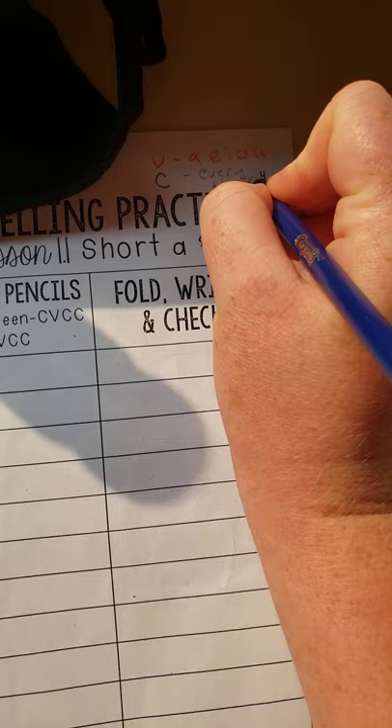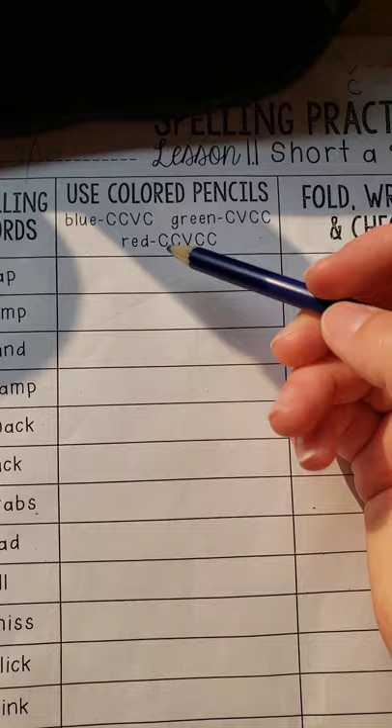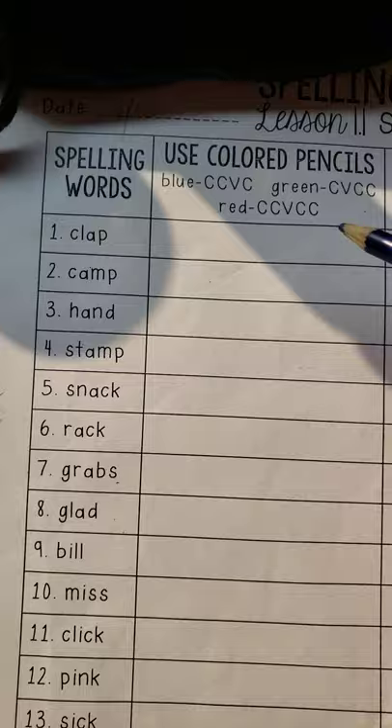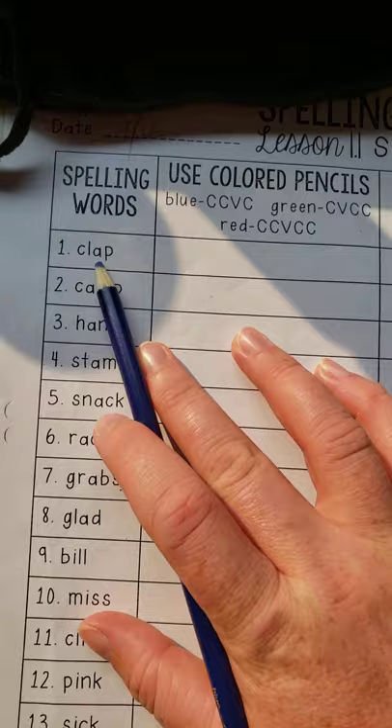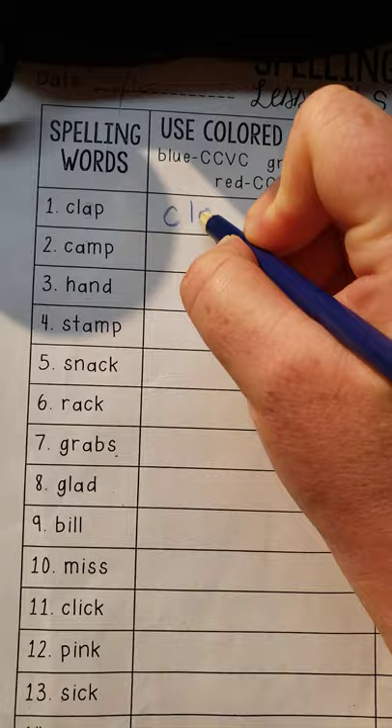So for example, I need to figure out what this is. I can see C-L-A-P — clap — it's four letters. So it's got to be either blue or green. I see that my vowel is the A, so it's the third one. I'm going to use blue. C-L-A-P.